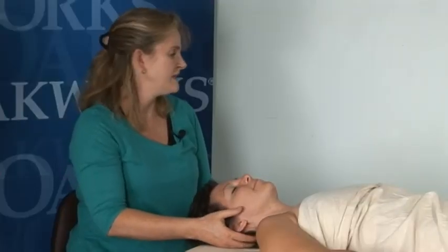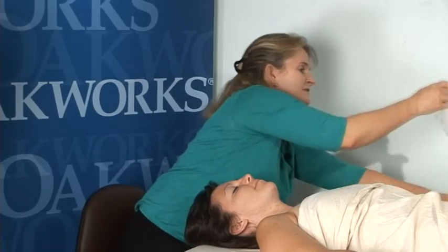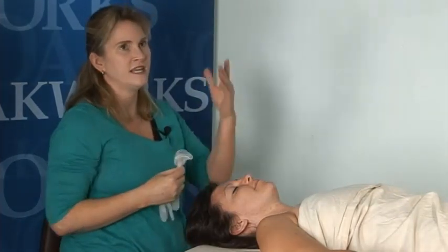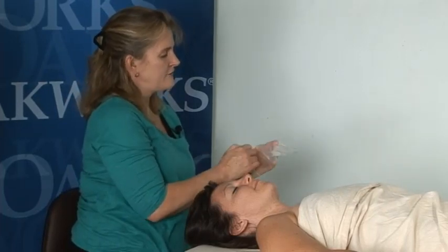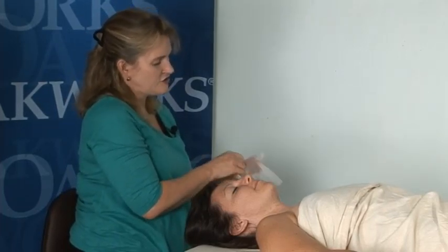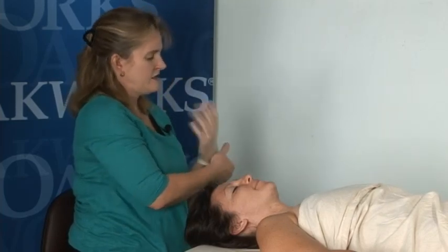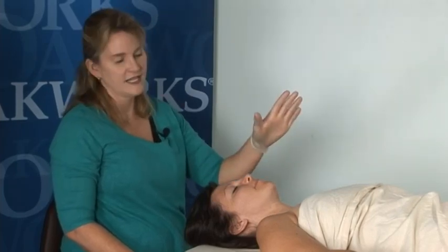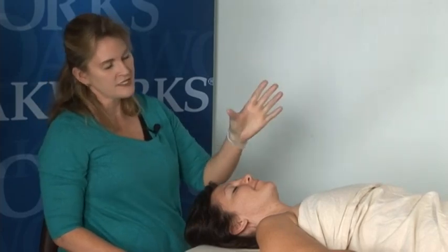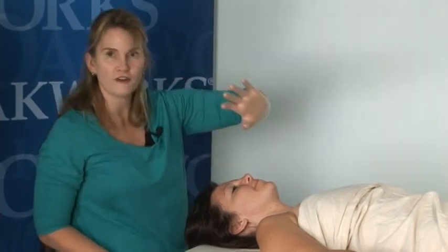Once you get the area nice and loose and relaxed, I'm going to go midline, take a glove, and put it on this hand. I've already explained the procedure to Molly, so she knows what to expect. These are vinyl gloves, not latex gloves. If you use latex gloves, make sure that you the therapist or your client does not have latex allergies. When you go inside the mouth, I use my thumb — some therapists use their fingers, but I'm better at using my thumbs.